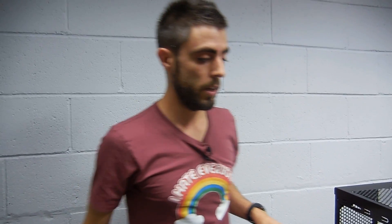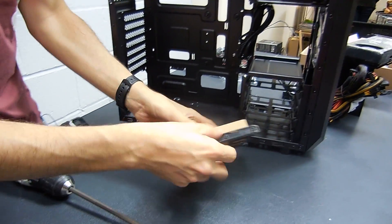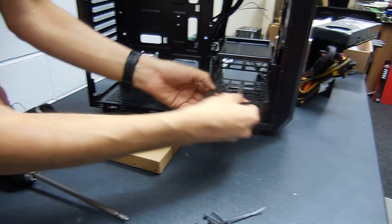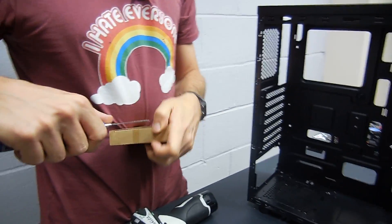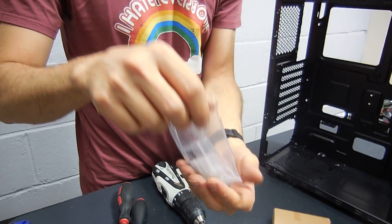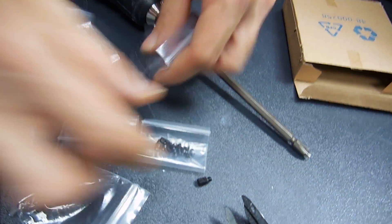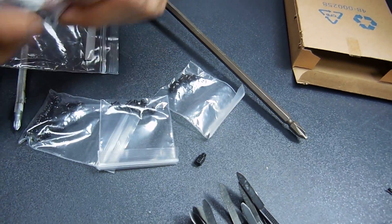Now we've got the case. I'll take the screws out first and spend some time looking at what's inside, because there are many screws but most likely we won't need most of them. They've been very kind giving us cable ties, and the screws are all divided in little bags — don't open them all, there's a reason for that.